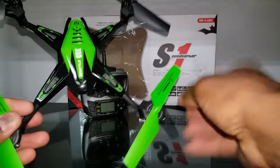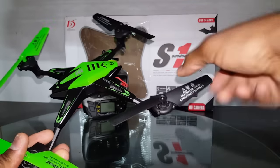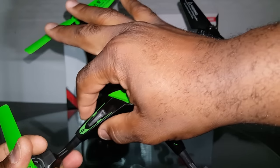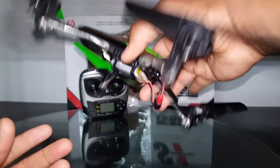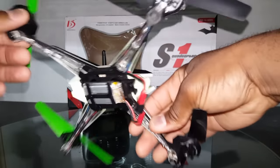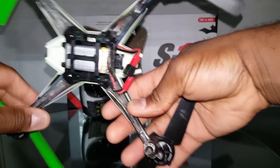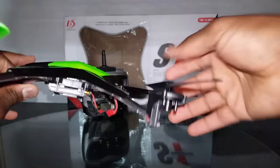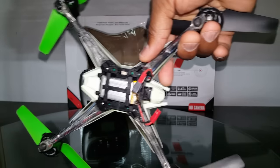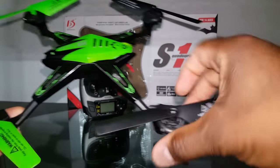It looks like a Latrax Alias clone but the canopy is rather unique and the props are rather unique. You can see that the canopy comes down all the way, halfway over the legs. Underneath, the frame looks just like the Latrax Alias, and the canopy actually looks like it would fit backwards. With the two screws here and the one in the back, it would probably fit the X6058.